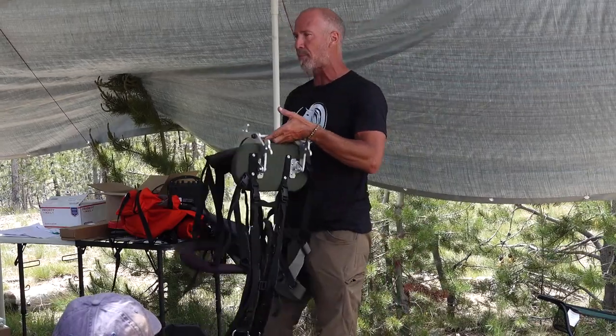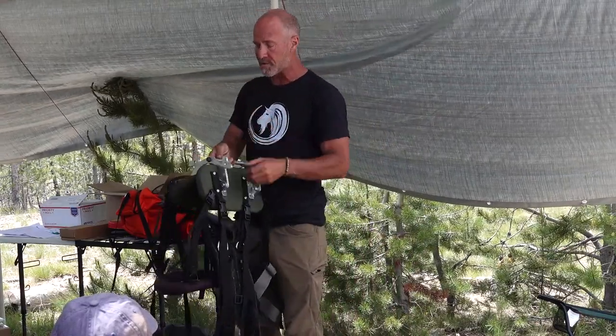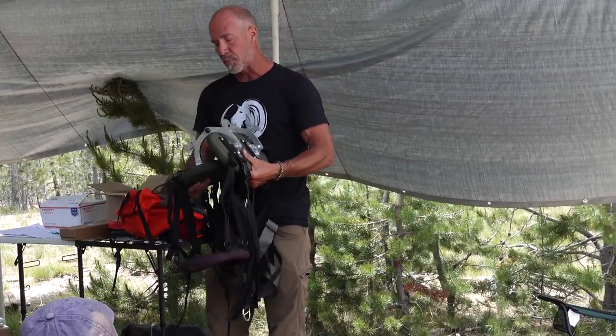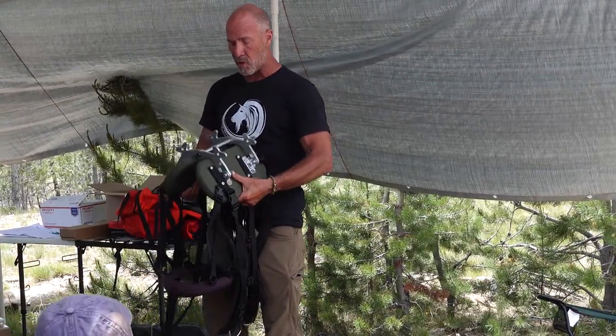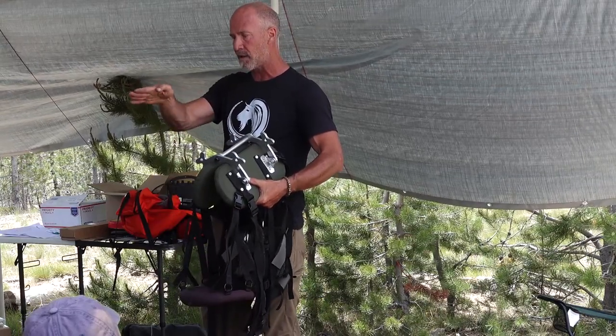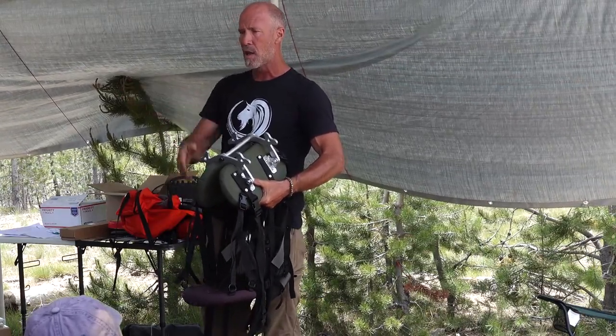This is when it's in its floppy form, because the whole goal is to set this saddle on and then fit it. What's really important — and it took Matt and I a long time to figure out — is how to create flex this way and flex this way.